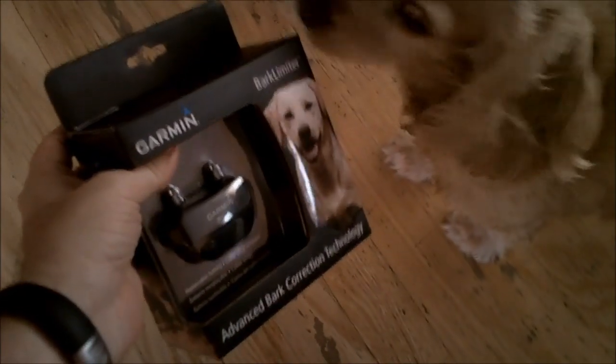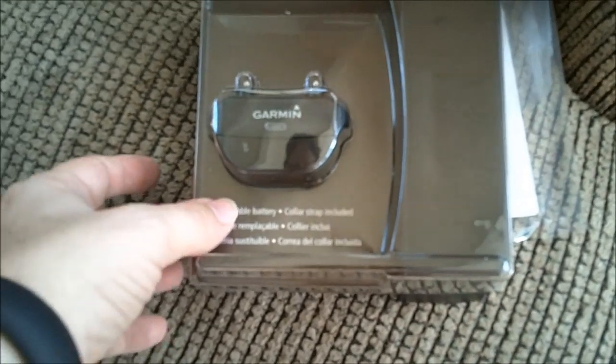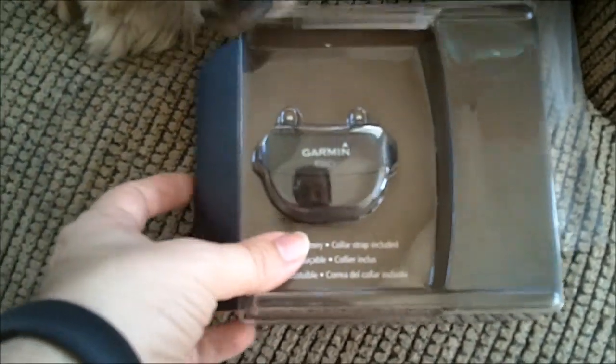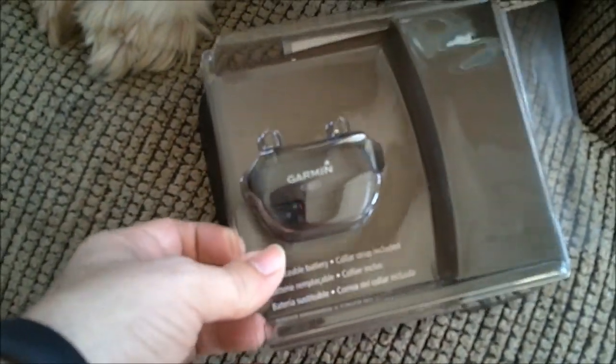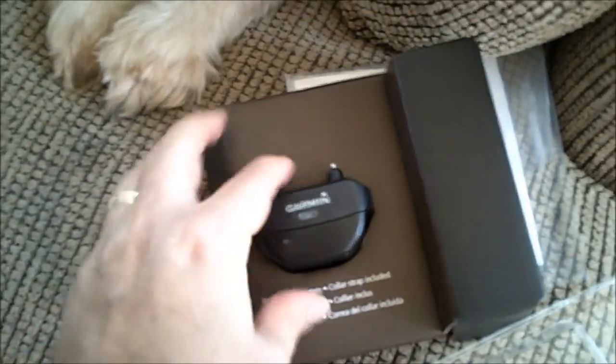Oh, you're excited! I think I'm going to have to open it for you. Alright, that's basically what we have in the box. This is the version that comes with replaceable batteries. There's one that's actually a rechargeable battery — that's about $20 more. But since I didn't know how effective this would be, I figured at least if I got this version and it didn't work, I wouldn't feel I wasted too much money.